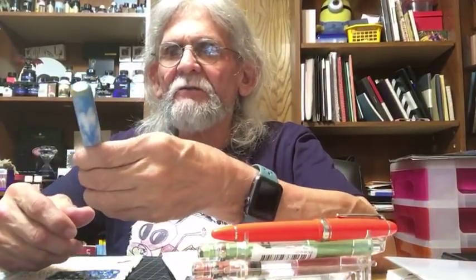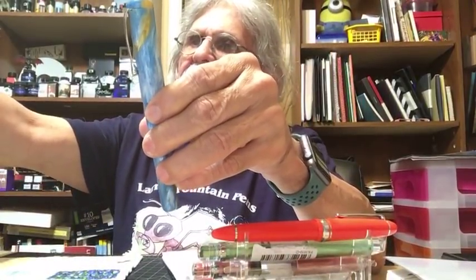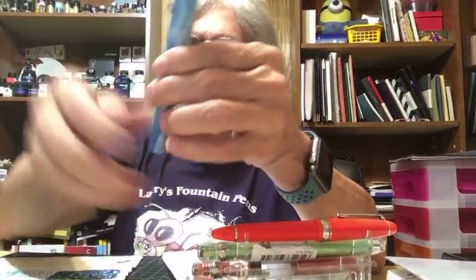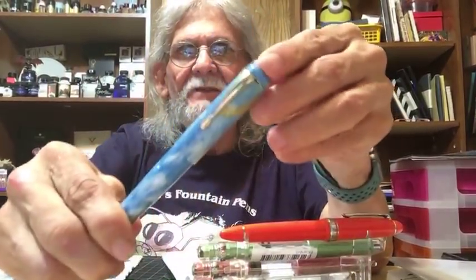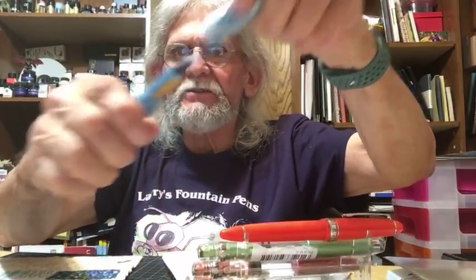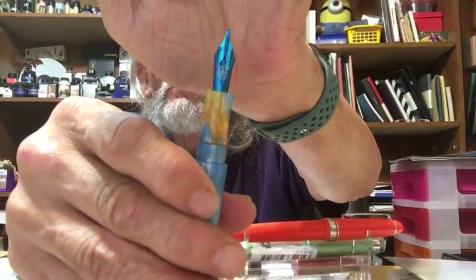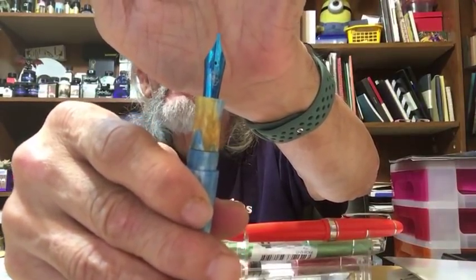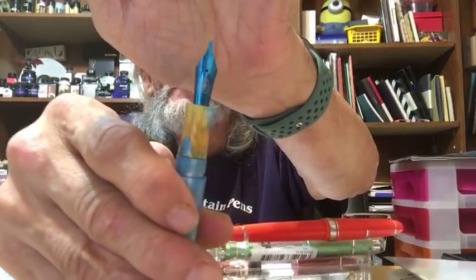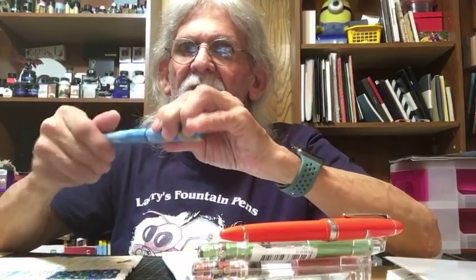This pen is on loan from Heinz Pens and it's called the Empyrean, which stands for 'heavenly.' It's a really cool pen with a twist-off cap and a beautiful 1.1 blue nib with the Heinz logo on it. I've already done a video on this one so you can watch that.